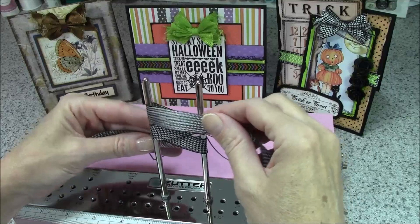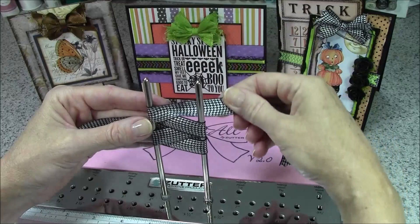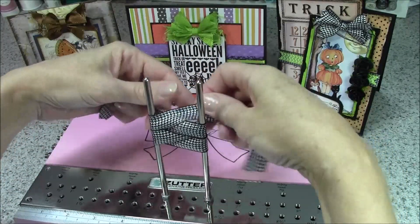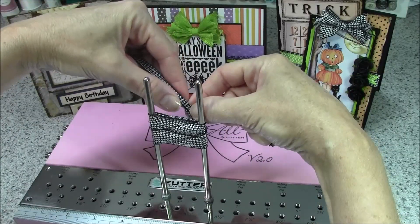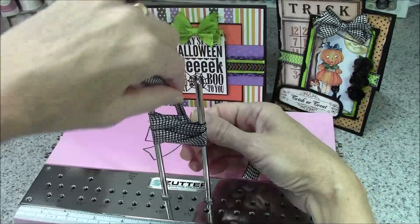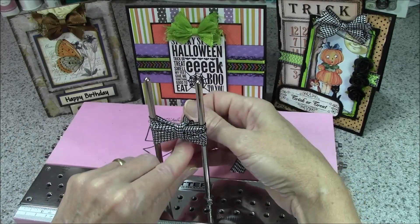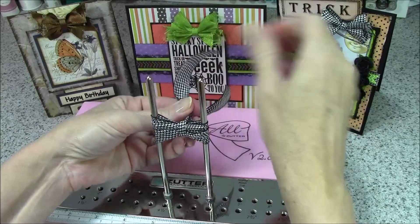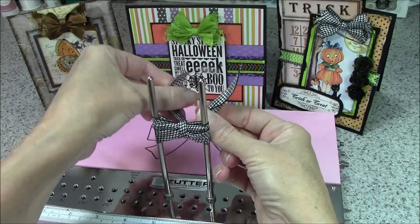Once we have two loops on each side, I'm going to take the working ribbon in my right hand and go through the middle. The cut end on the left side I'm going to fold the edges in the way I usually do because I like a narrower center on my bows. We're going to cross the ribbon over and the ribbon in my left hand is going to come over and down through the middle and out the back.